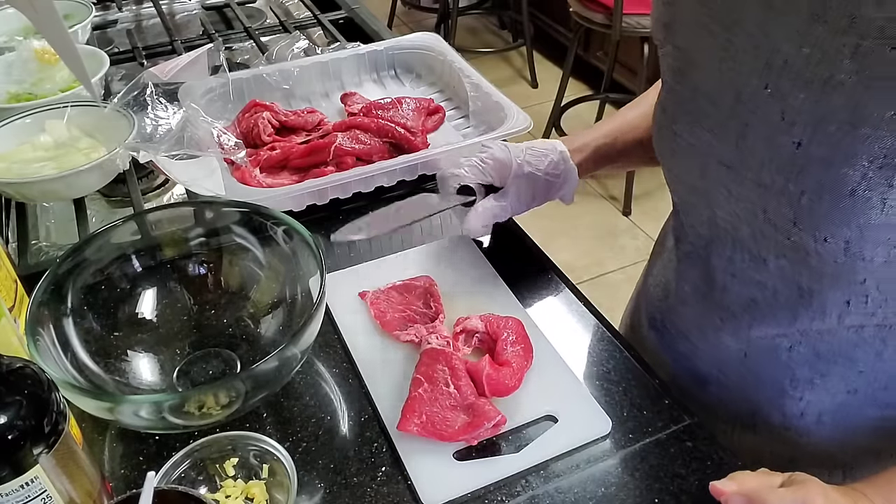Hello everyone and welcome again to my kitchen. Today we'll be cooking the pepper steak.